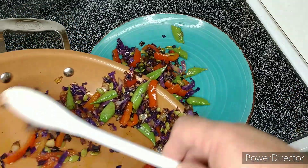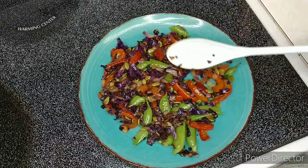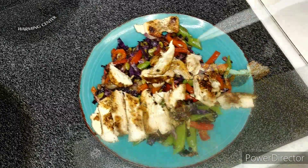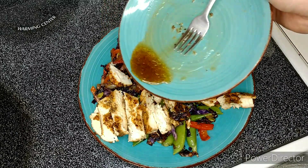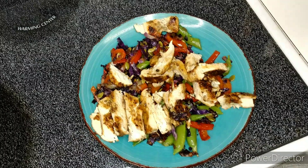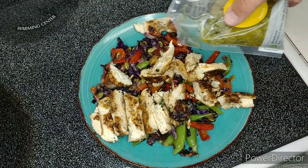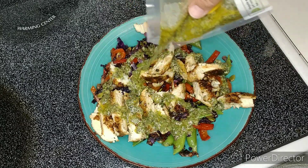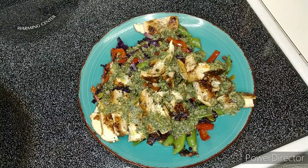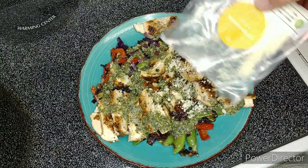Now we're gonna move the sautéed vegetables to a plate and spread it out. Add the chicken — little secret they don't tell you in the instructions: pour the chicken juices back on. Now we're gonna drizzle the creamy chimichurri with avocado mayo sauce all over the top of that. And then last of all, we're gonna sprinkle cotija cheese right on top. It looks delicious!